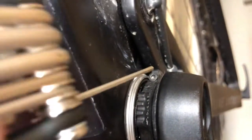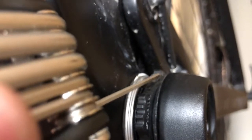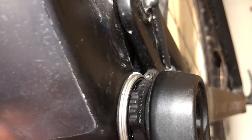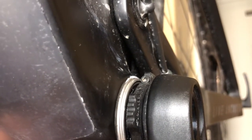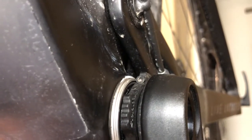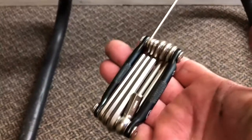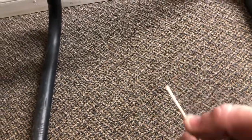You need to unscrew that with the Allen key. It's a really small one — looks like a two millimeter, I could be wrong. It's the smallest one on the Crank Brothers Allen key set, so it's quite small. You back that little bolt out there.